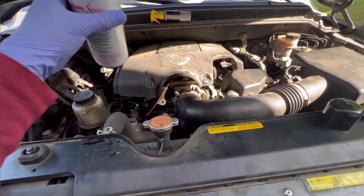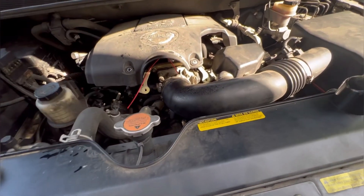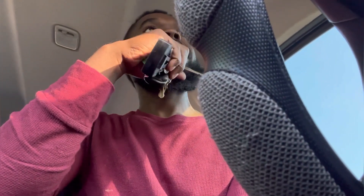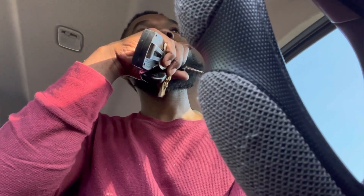Now we're going to stop the car and let it sit for about 10 minutes. The truck has been sitting for about 10 to 15 minutes, so now I'm going to start it.